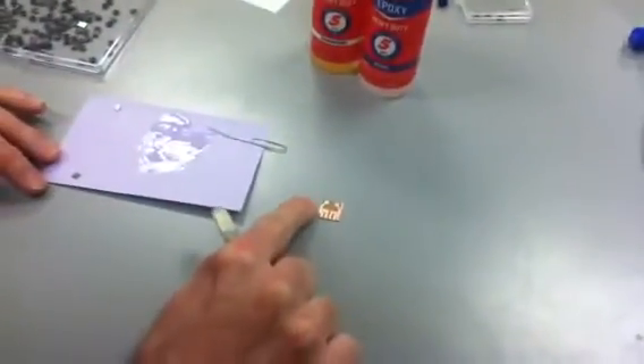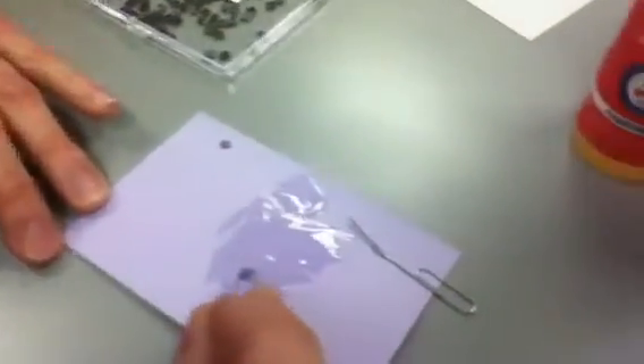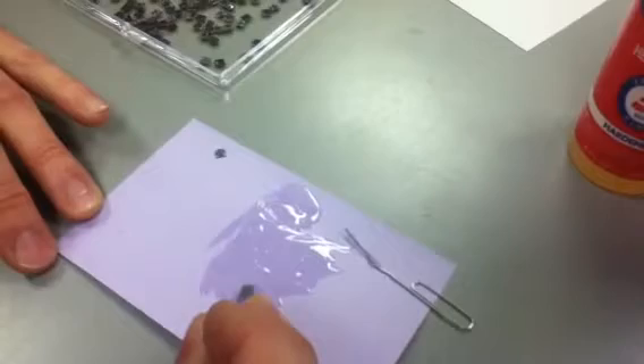Here's a PCB with a hole in the middle — that's where the pressure is going to reach the surface of the chip. We're going to put the chip right in the center around that hole and also lined up with those copper traces.